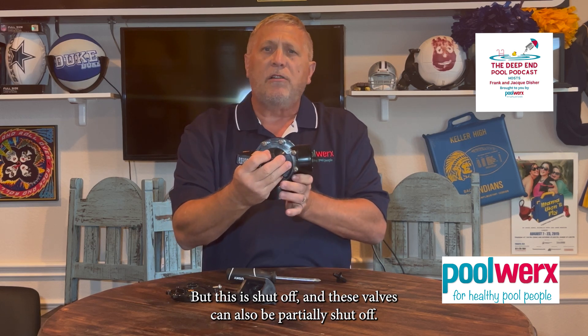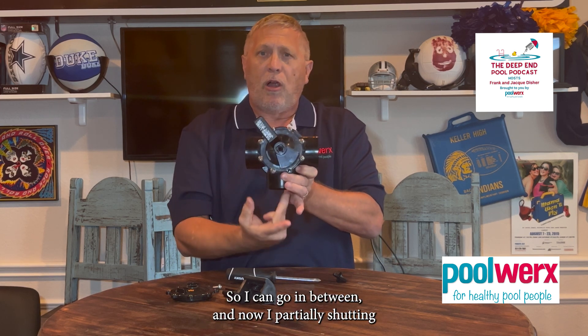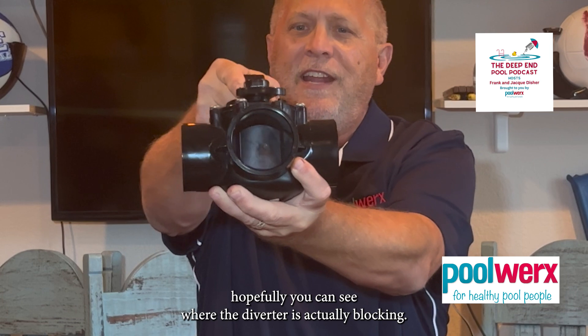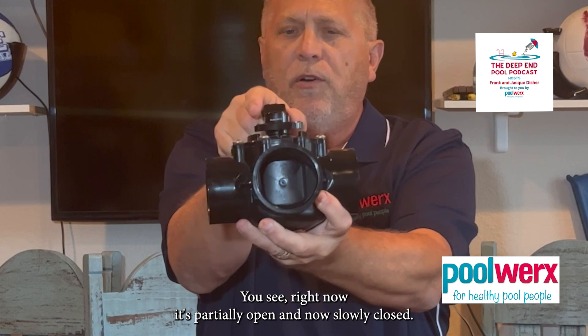These valves can also partially shut off — they don't have to 100% shut off. So I can go in between, and now I'm partially shutting off this pipe and partially shutting off that pipe. If you look inside there, you can see where the diverter is actually blocking. Right now it's partially open, and now it's fully closed.